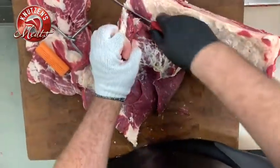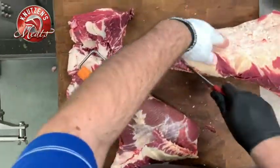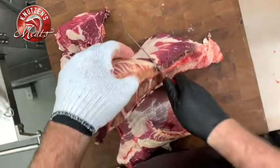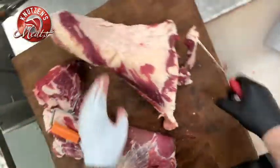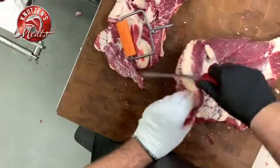Almost there — you're going to be a brisket pro if you get to bone that out on the boning table. There are a few more chunks of meat we can get; we want to try to get as much hamburger as we can for our customers. And there you have it — the rest is pretty easy.